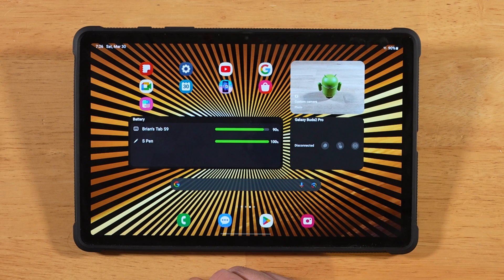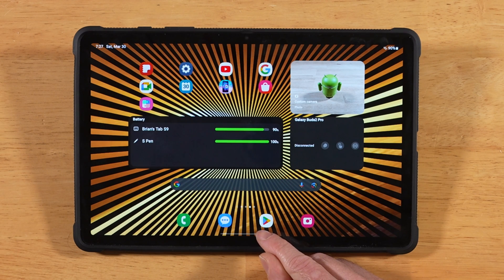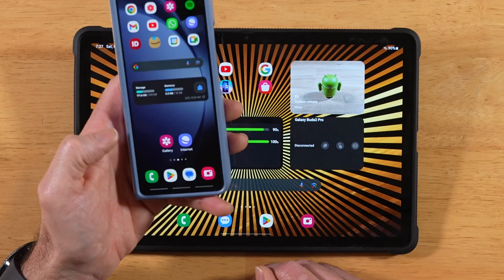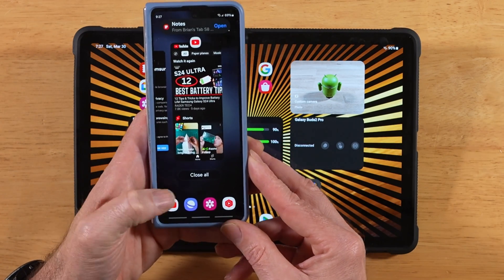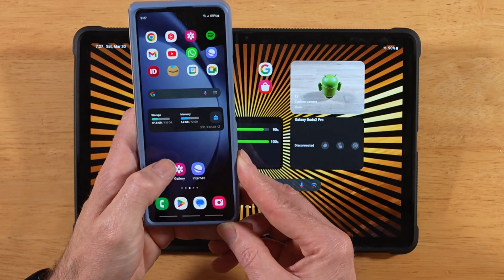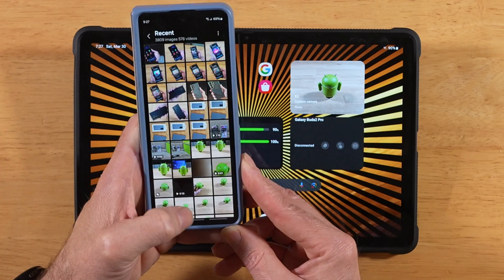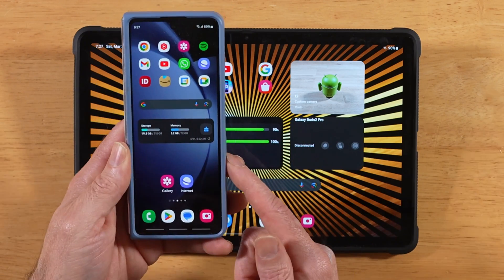Once you have One UI 6.1 installed, you're going to notice a big change right off the bat — the navigation gestures, if you're using gestures instead of buttons. In the past, we always had three little gesture swipes down here. This one would pull up recent apps, the middle one would bring us home, and the one to the right would go back one screen. That's our traditional gestures.